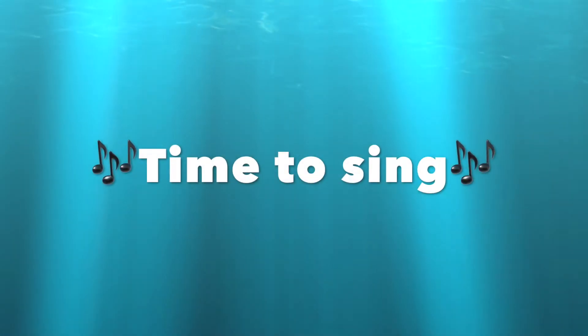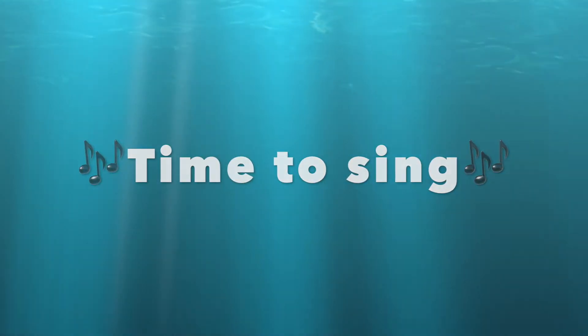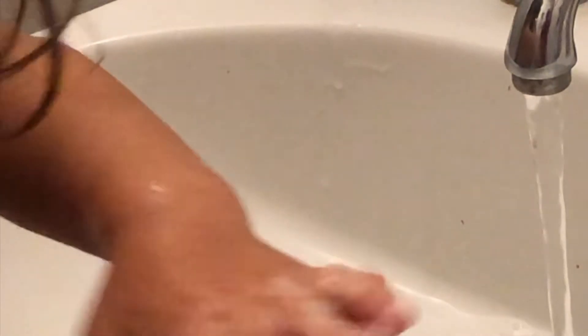Now that we have gotten our soap it is time to sing our hand-washing song. Tops and bottoms, tops and bottoms, in between, in between. Tops and bottoms, tops and bottoms, in between, in between.